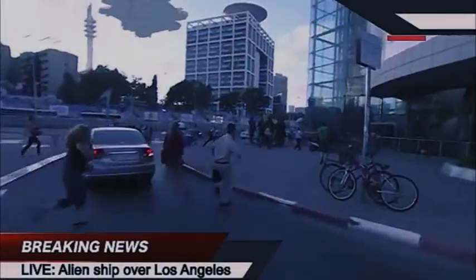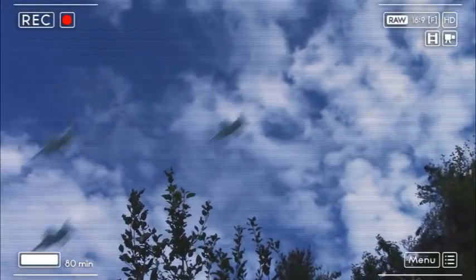This is the emergency broadcast system — this is not a test. Unidentified aircraft have been confirmed in the skies over Los Angeles, Los Alamos, New York, Boston, and other locations. The origin of these aircraft is suspected to be extraterrestrial. The intention of these beings is unknown. Extreme caution is advised. This is not a test.